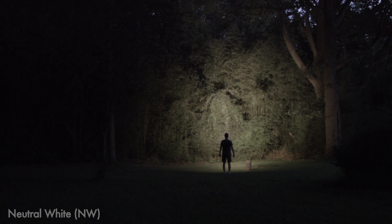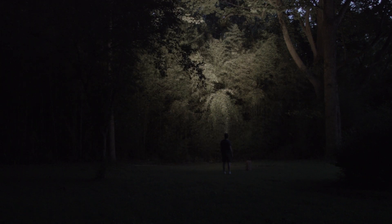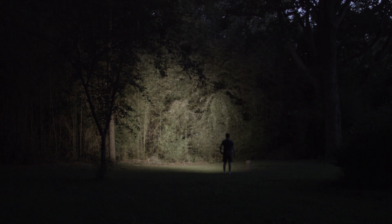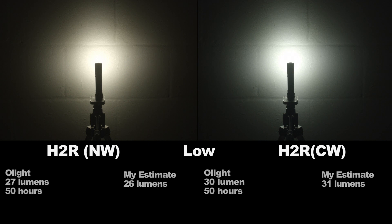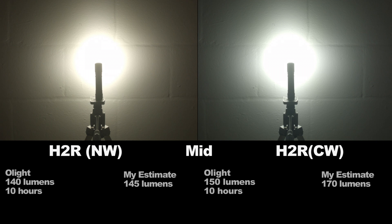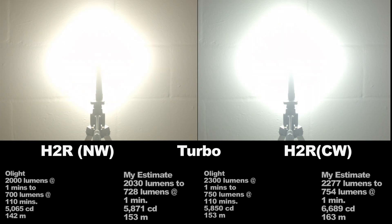Output levels: my figures and Olight's are shown, and since both lights feature slightly different outputs I'll put them both up. Moonlight does use PWM that I could detect with my eyes — most people won't notice it, but I do. Then there's low, mid, high, and turbo. Note the turbo steps down fast because of the small lamp and small mass, so it heats up really quick. Think of turbo as a quick burst mode to see down the trail, or to surprise your sasquatch lover.